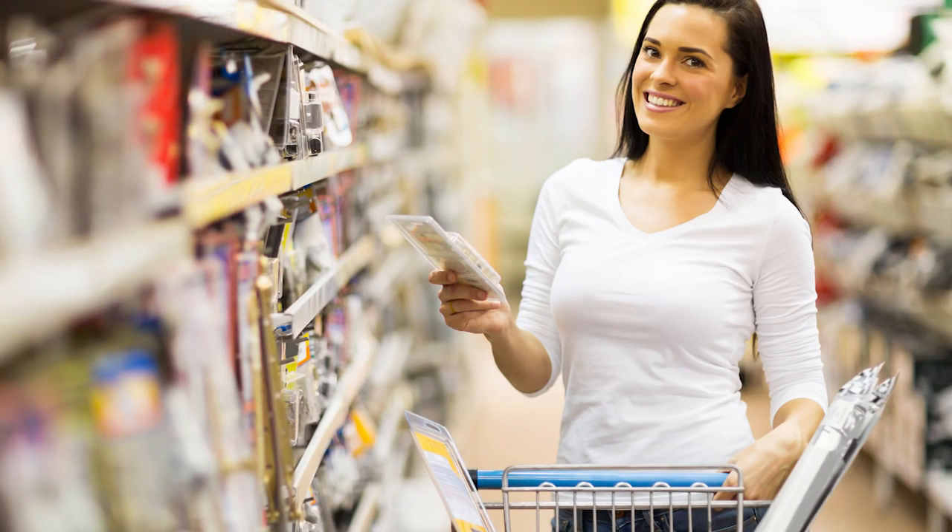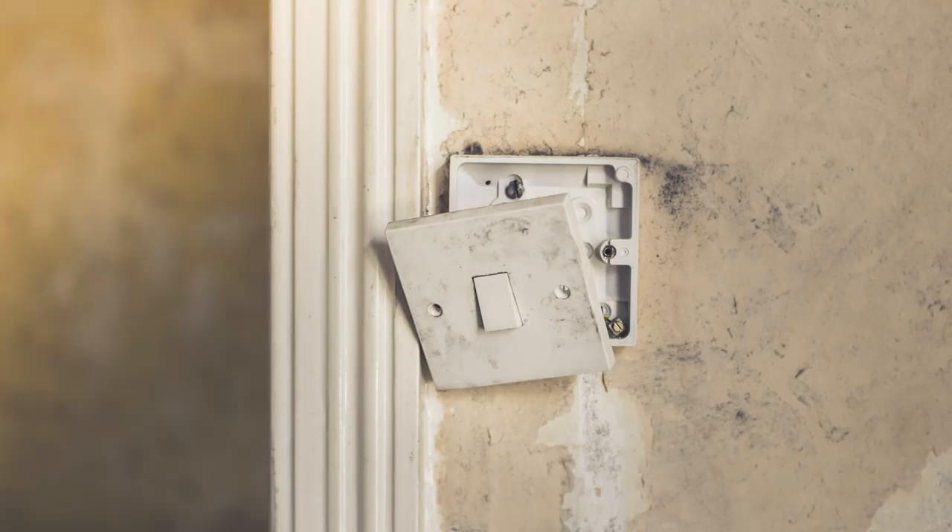Minimum one hour, maximum five days. Once you've purchased your new light switch, immediately remove the old one from the wall.